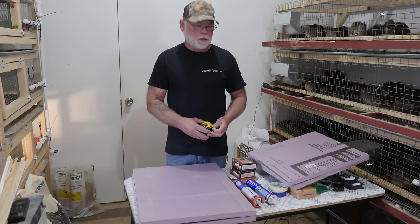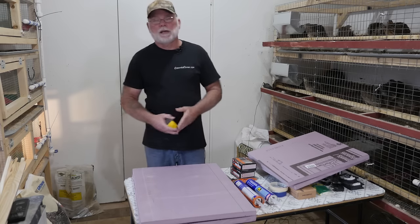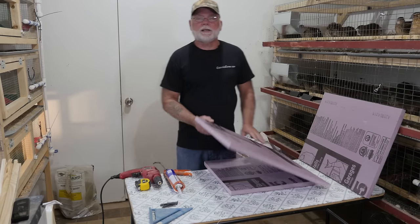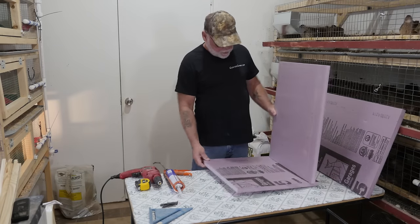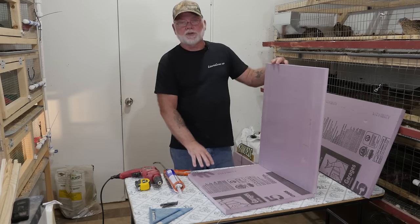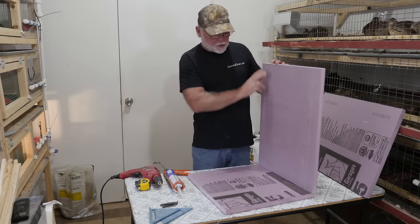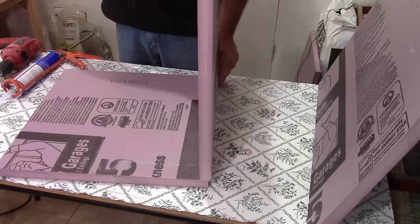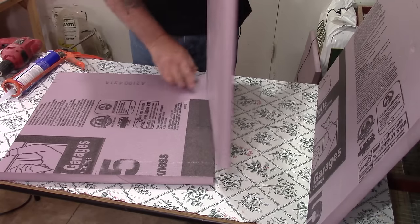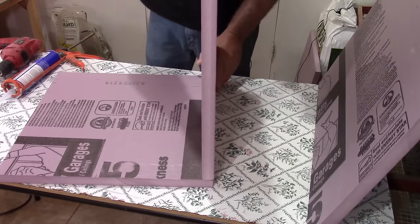The leftover material will be used for the forced air tunnel on the back of the incubator. The first things to assemble are the sides, top, and bottom. The tops and bottoms both measure 18 inches wide and 18 inches deep — cut two of them. The sides are 18 inches wide and 24 inches tall.